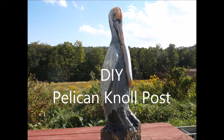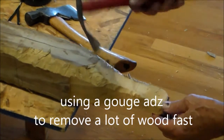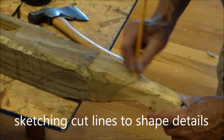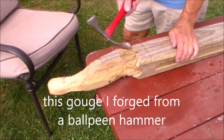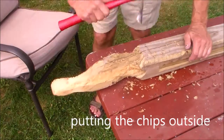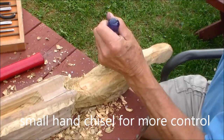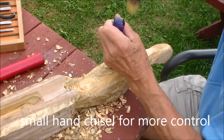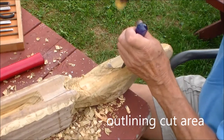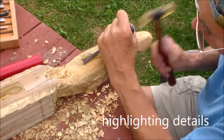Hello my friends. This is how I carved a knoll post to be used out of doors.